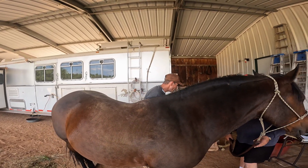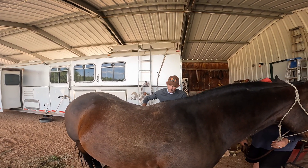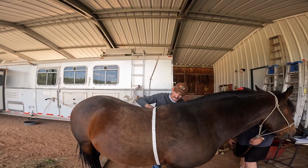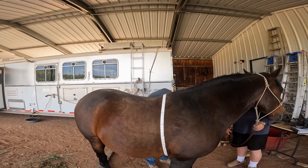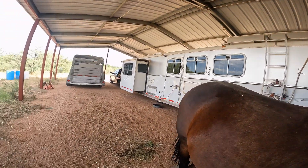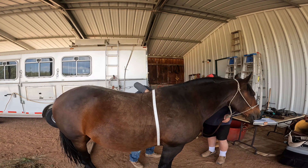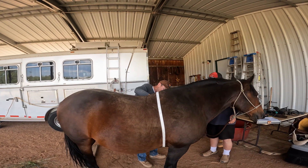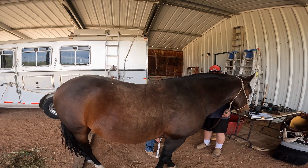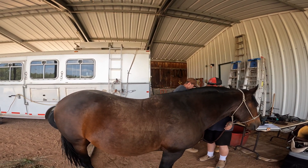Now do you want me to weigh him? The scale is reading 1,097 pounds. He's lost weight — the vet wanted him to lose some, so he has. He was 1,100 and something before; he probably lost 80 or 90 pounds. And he's about 14.1 hands — I thought he was shorter than Elwood but wasn't sure.